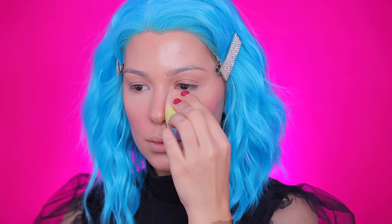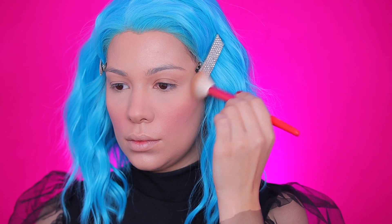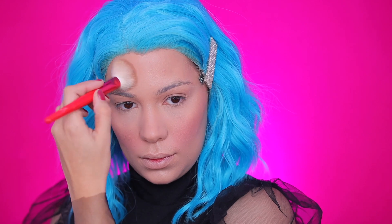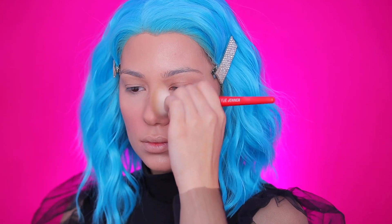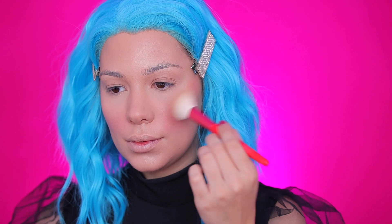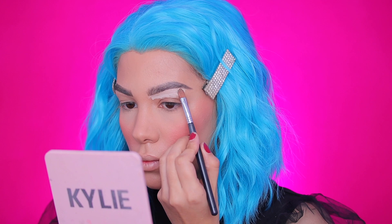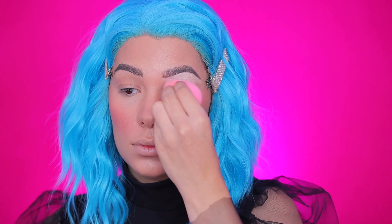I'm baking to make sure my makeup stays in place using the Huda Beauty Easy Bake Powder. Then I'm bronzing and making sure everything looks snatched — you can overdo this because it's a Halloween tutorial, so you really want to go in heavy with your contour and blush. I'm applying a lot of blush; you can go with even more if you want. I'm giving my skin a little glow before moving into my eye look. I did my brows off camera but will leave a link to my brow tutorial.